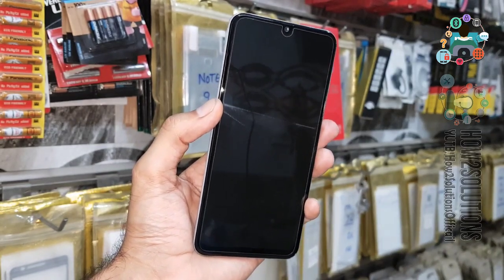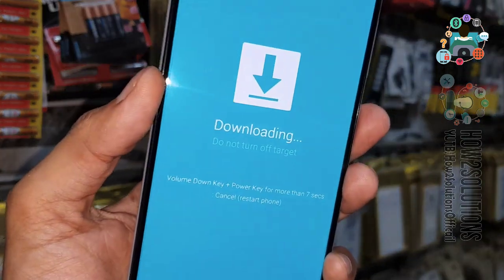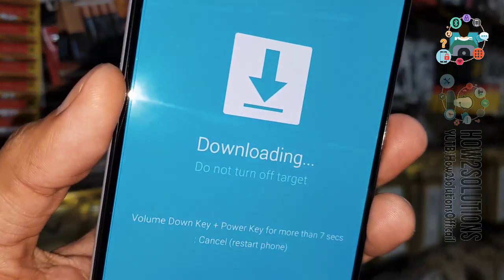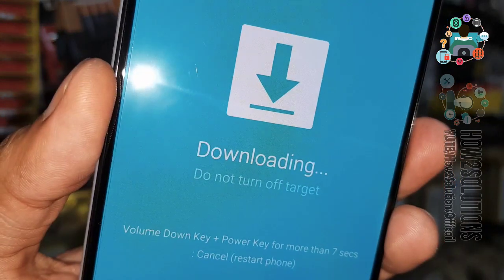You have seen this is the first method to boot your device into download mode. Now you can connect your device using a Type-C cable. That was the first method.